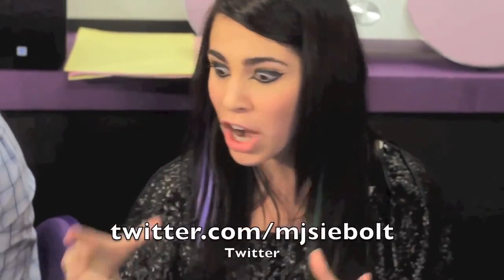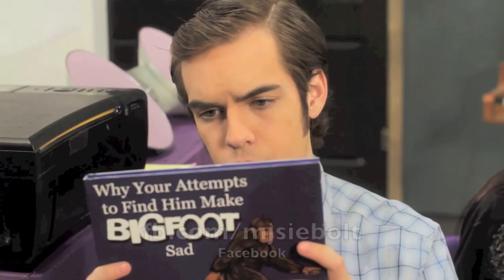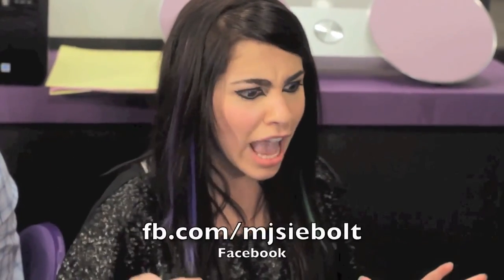I just set my Google Plus account to link to my YouTube, which is already connected to my Twitter, which feeds my Tumblr. My Tumblr is connected to my Facebook and my Daily Booth, so when I post something to my Facebook it automatically posts to my Twitter, so that my Twitter and my Tumblr are also — Shut up! Shut up!